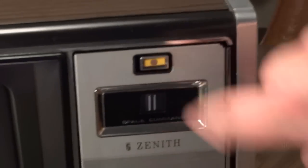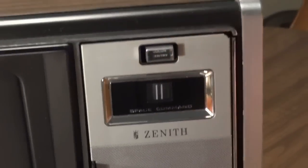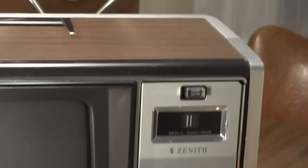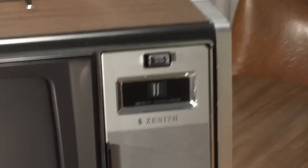It also has Color Sentry. Basically all that is is a photovoltaic cell, and it dims the picture in accordance with the darkness of the room. So basically the lighter the room is, the brighter the screen needs to be to compensate for the ambient brightness.